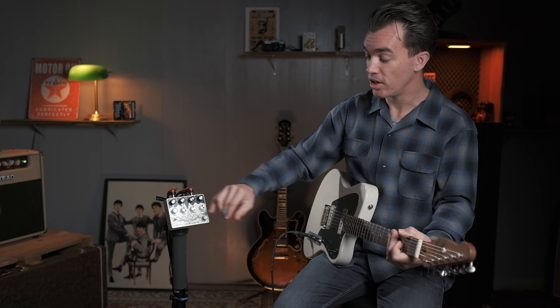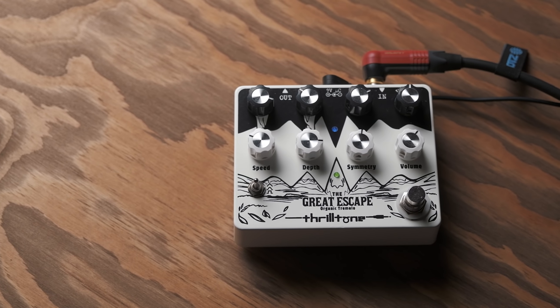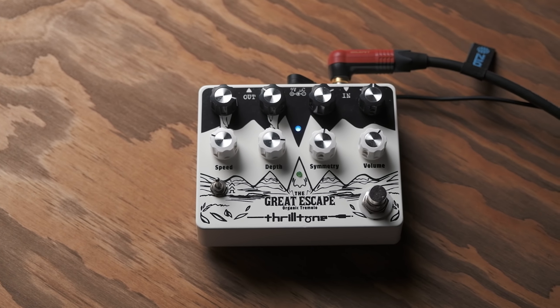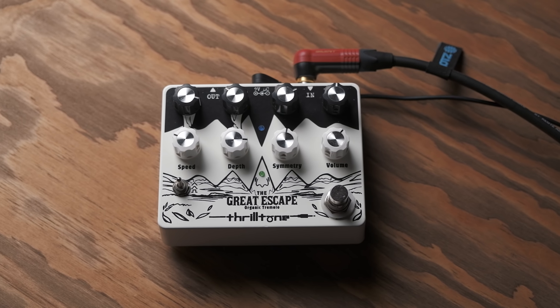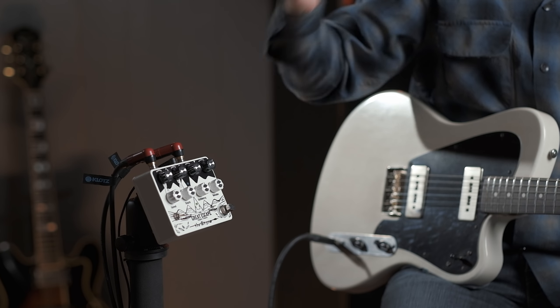On le sait aussi grâce à cette petite LED bleue ici, qui reste allumée ou non selon ce que fait l'enveloppe filter. Ça nous indique comment le détecteur de dynamique, l'enveloppe filter, réagit. Maintenant ce bouton release, comme je vous le disais, gère la progressivité, donc l'apparition du trémolo, comment le trémolo apparaît.